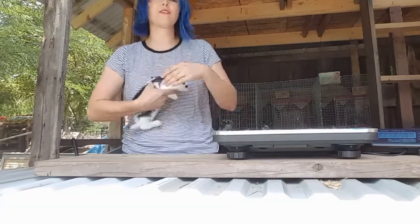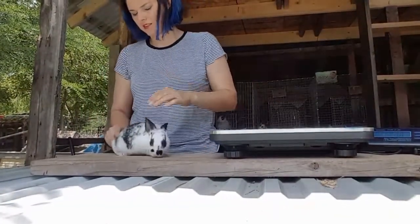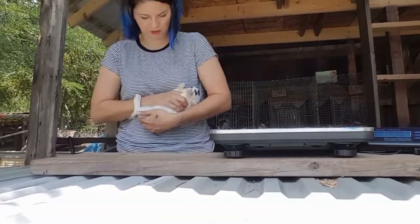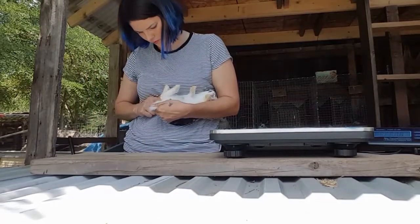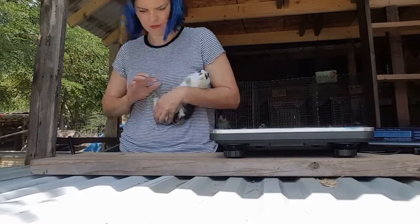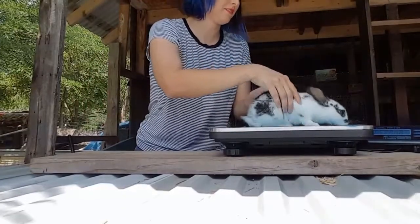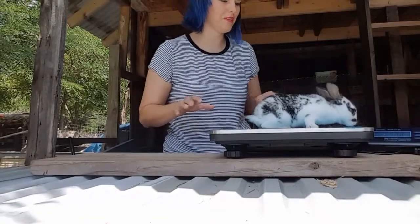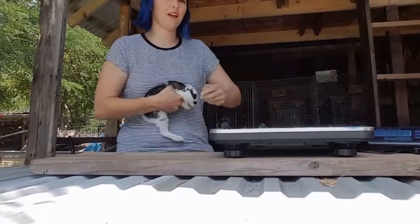Good teeth. Oh, you know what — I didn't check the tail on that last one. You have a nice straight tail. Let's turn you over and see what you are — a little boy. See what you weigh: 1.58, so a little bit smaller than his brother. All right, let's go get another one.